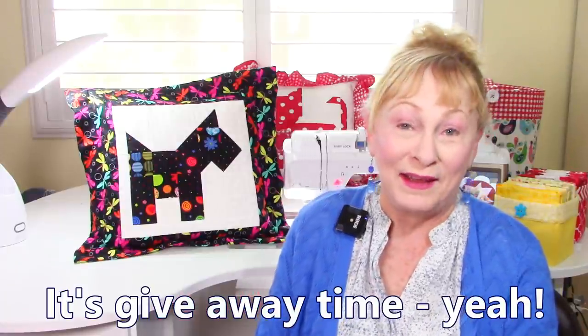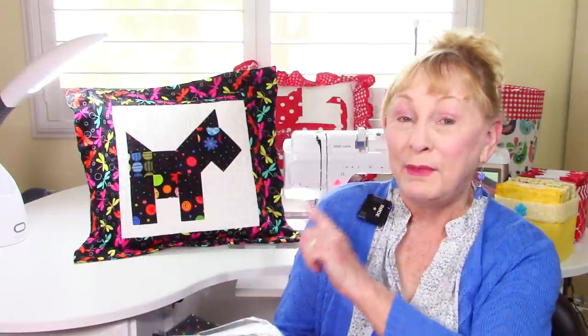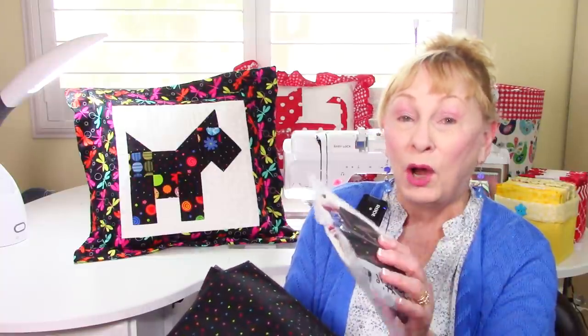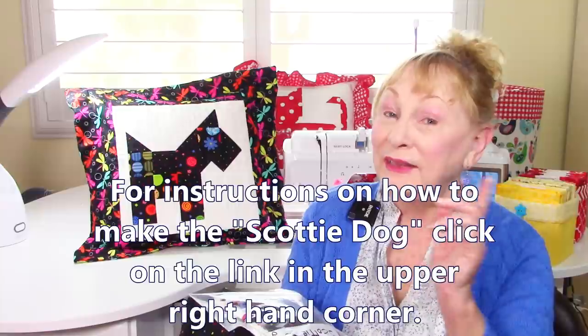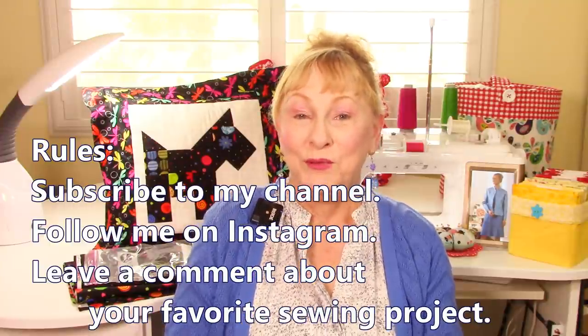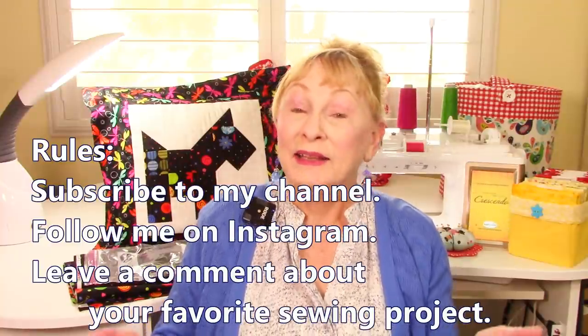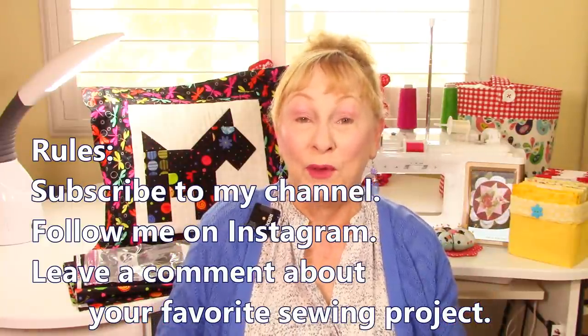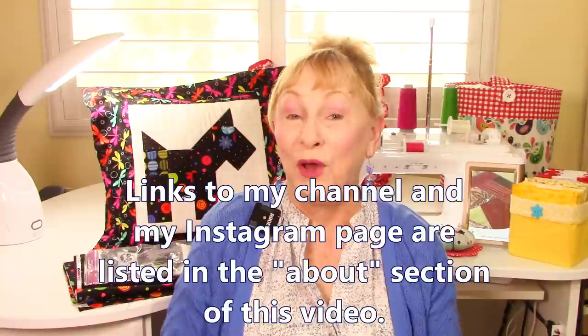Now for the moment you've all been waiting for — it's giveaway time! The Sewing Room channel is giving away this bundle of fabric. There's enough fabric in here to make this Scotty Dog pillow. In this bag are pre-cut pieces of fabric for the quilt block. For instructions on how to make the Scotty Dog, the link is appearing in the upper right hand corner. There are just three easy steps to enter this giveaway. Step one: subscribe to my YouTube channel. Step two: follow me on Instagram at The Sewing Room Channel. Step three: leave a comment below about your favorite sewing project. The instructions for this giveaway and the link to my Instagram account are listed below the YouTube screen.